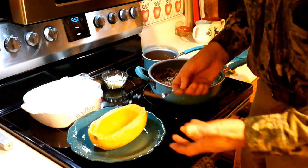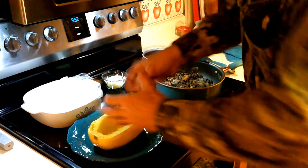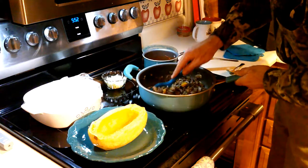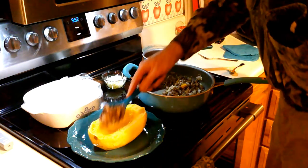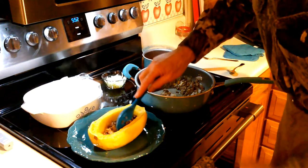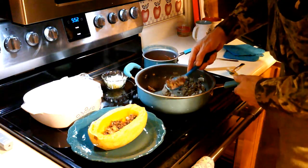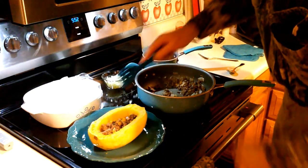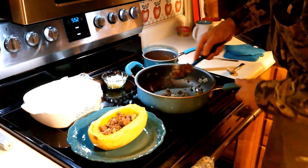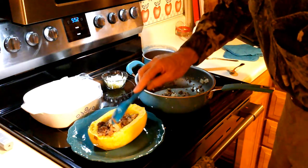I don't dig mine out — I use it as a boat and eat it as I go. I'm going to take some of the venison and fill the boat. It will probably be about six or seven ounces, maybe more, of venison. I'll pile it up in there — I'll probably have some leftover for lunch tomorrow.